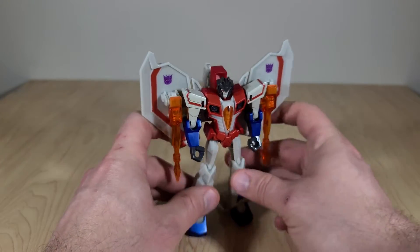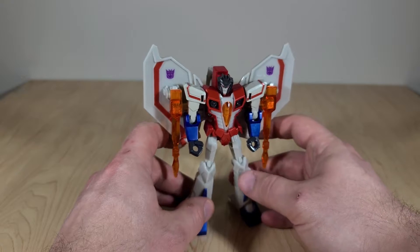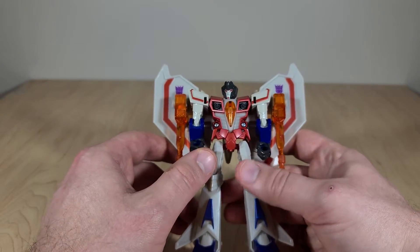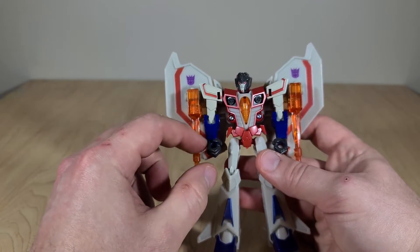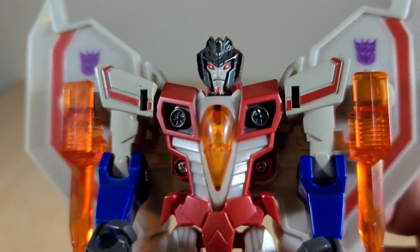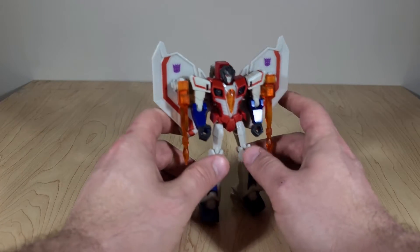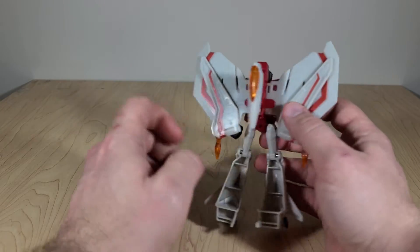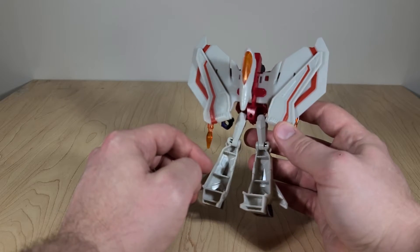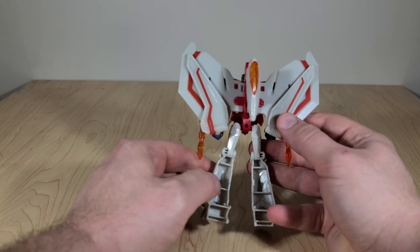This is Starscream's new robot mode, which looks very much like a standard one. He's quite well painted for a Cyberverse Warrior toy — paint on the shins, the feet, the forearms, and hands are actually separate colors, so that's cool. Lots of paint on the head too; very cartoony, looks real mad, which if you watch the cartoon you can tell why. He's got Decepticon symbols and red striping on the underside of his wings. The back is pretty clean, though there is the nose cone in the back — that's just kind of a staple of Starscream toys. There's also an interesting look on the backs of his shins, and they are very, very hollow.